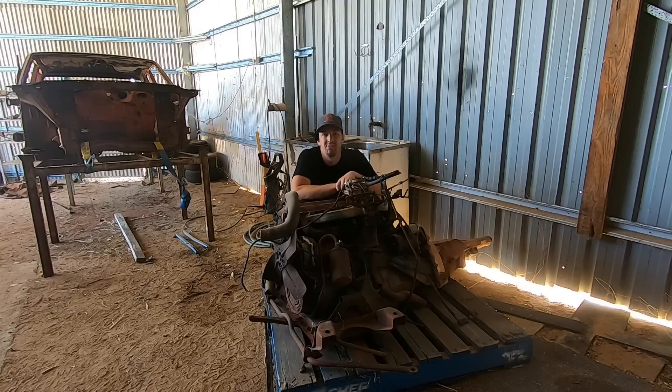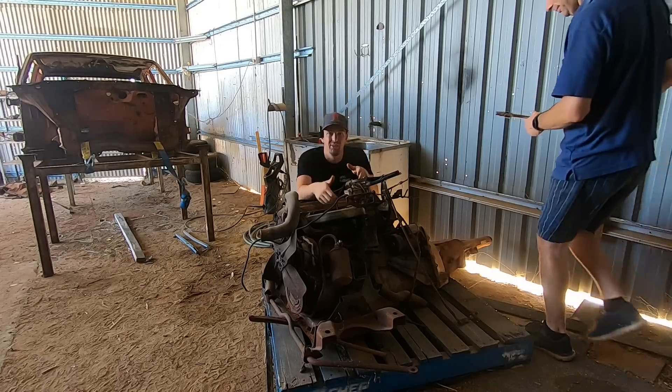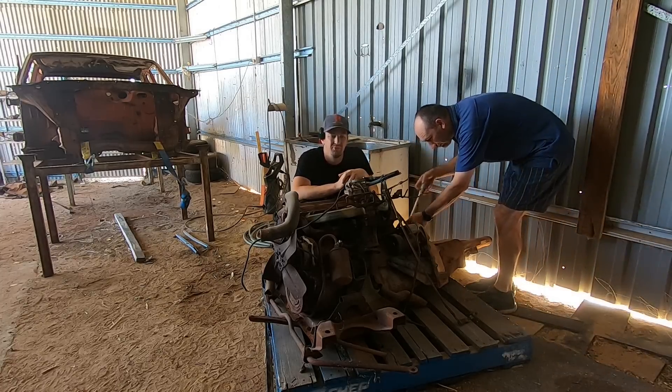G'day everyone, my name's DJ and thank you so much for joining us on this episode of Automotive Carnage. Today we will be pulling apart what is the original matching numbers engine for the Pacer.